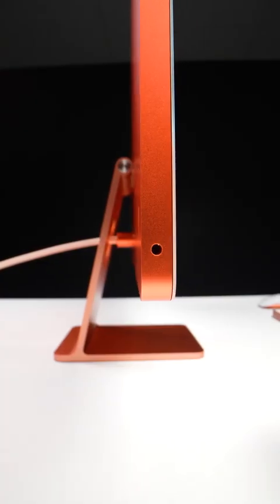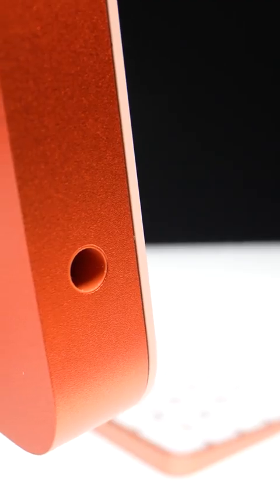This new iMac is only 11.5 millimeters thick. On the left side you have a headphone jack, there are a couple of mics on the top edge, and underneath you have the speaker grills for that six-speaker sound system.